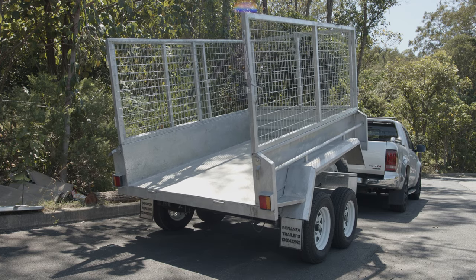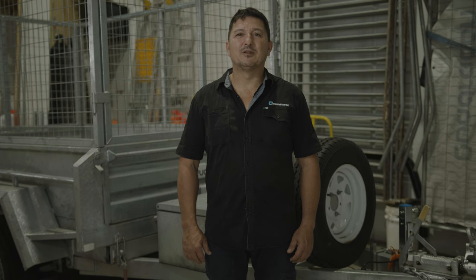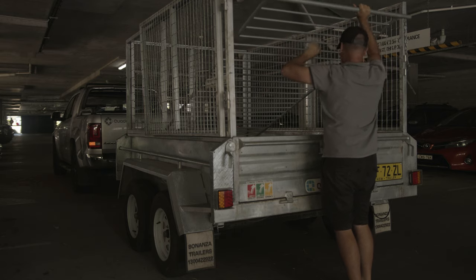Hello everyone. We thought that it would be timely to introduce a short safety video on safe trailer usage. Over recent years the humble box trailer has become an integral part of Quadricon operations. Whether you're moving tools, material or equipment, the box trailer has allowed significant flexibility and capability across our network.